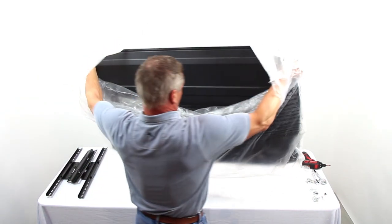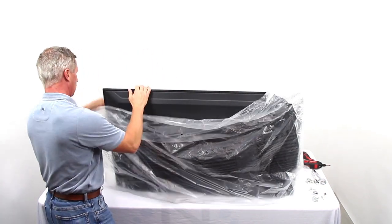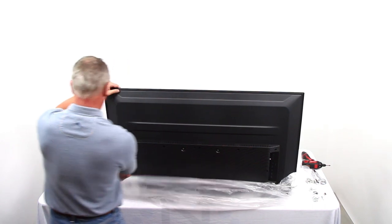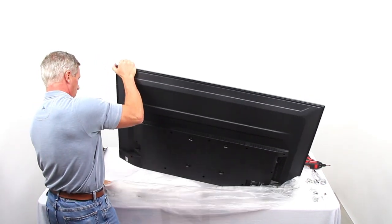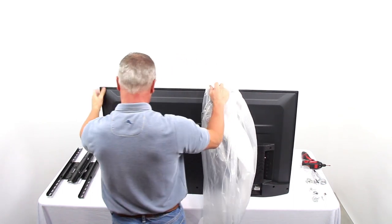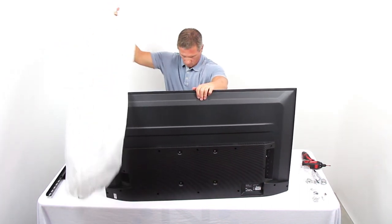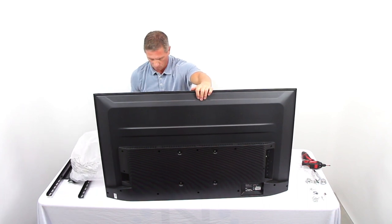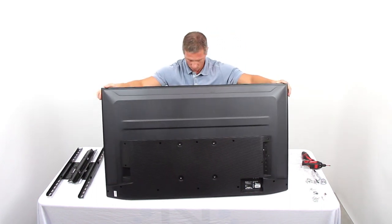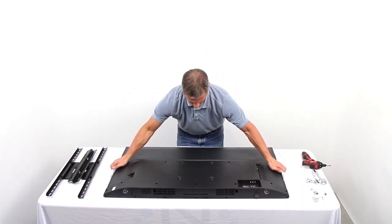Install the TV display. Step 1: Place the TV display screen down on a soft, flat surface. Locate the four threaded mounting points on the back of the display, called the VESA mounting holes. Determine which screws — S4, S5, or S6 — is the proper size for the VESA mounting holes. If the TV display has a curved back or recessed VESA holes, the W2 thick washer can be used as needed. Determine the VESA mounting hole dimensions; typical dimensions are 200 mm by 200 mm, 400 mm by 400 mm, or 600 mm by 400 mm.